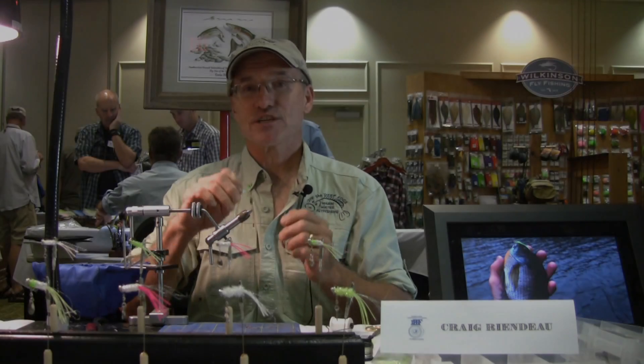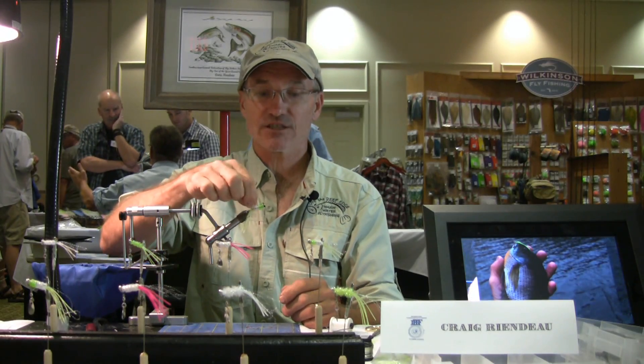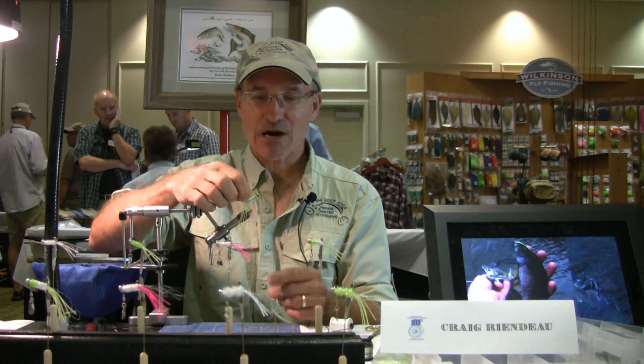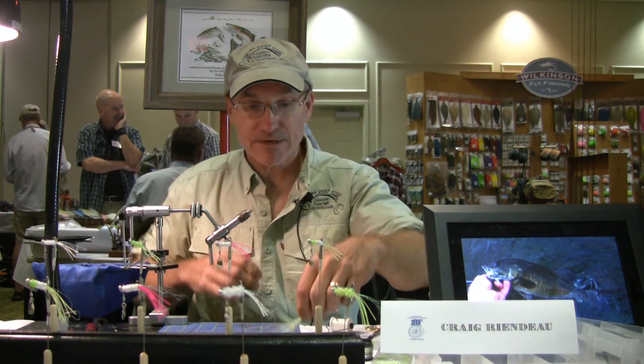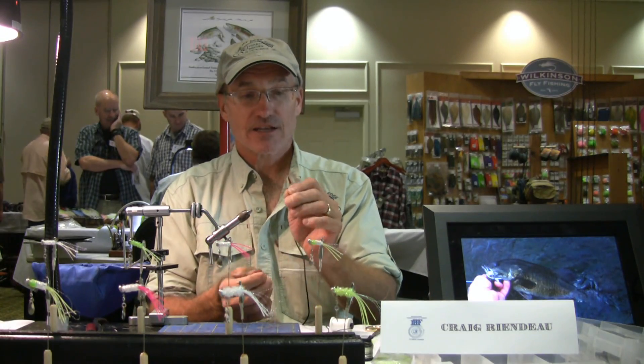I'm Craig Riendo from Off the Deep Edge Warm Water Fly Fishing, and today we're going to be tying one of my new flies called the Sonic Boom. I call it the fly that broke the sound barrier. It's a little spinner fly designed for bluegill and crappie, but it'll catch you just about anything that swims.